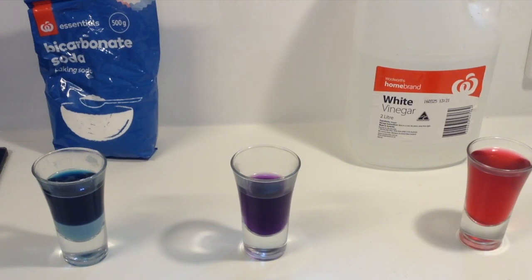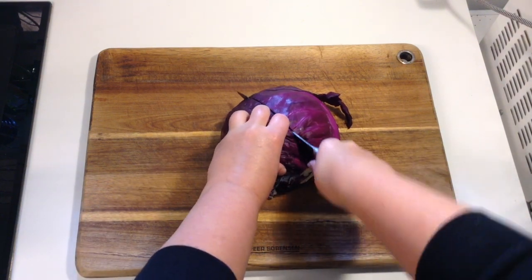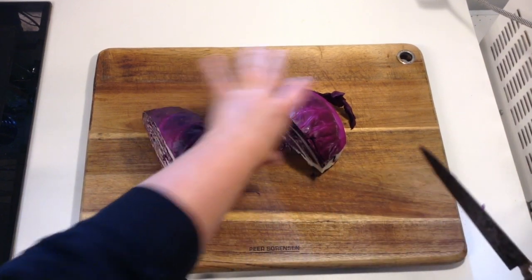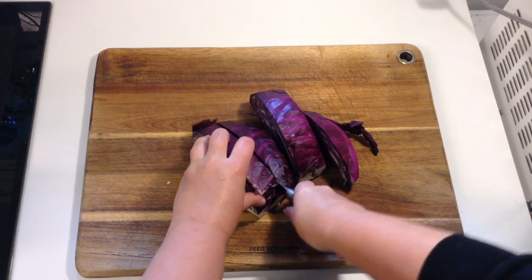Hi guys and girls, today I'm going to show you a color changing science activity. Now the process involves using a knife, so please have mum, dad, or a parent helper demonstrate this if you are following along at home. I don't want you using a knife by yourself, unsupervised, or without your parents' consent.